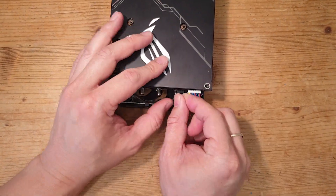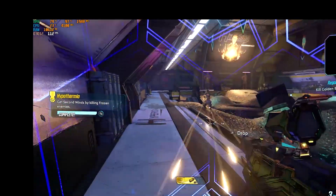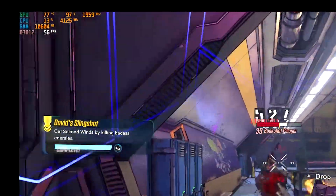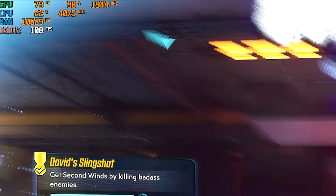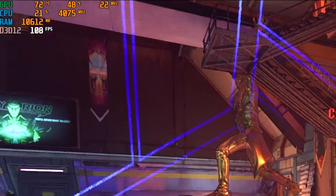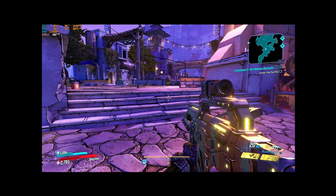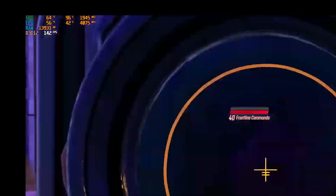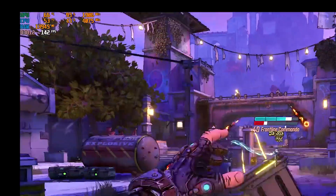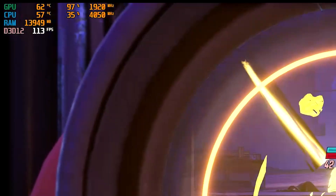Let's have a look at the before and after. Before the fix, the GPU was hovering around 79°C, peaking at around 81°C — quite warm and very noisy. After the fix, it was hovering around 66–67°C, peaking at around 68°C.